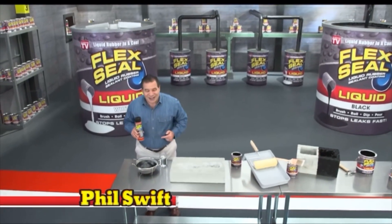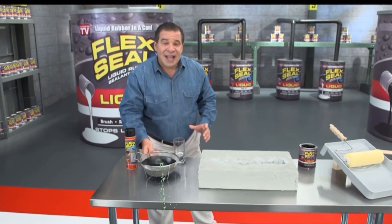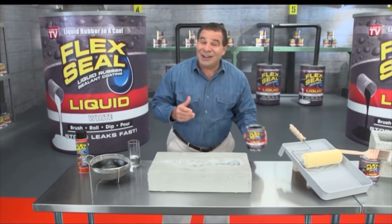Hi, Phil Swift here for Flex Seal. Stop leaks fast. And now, there's Flex Seal Liquid.